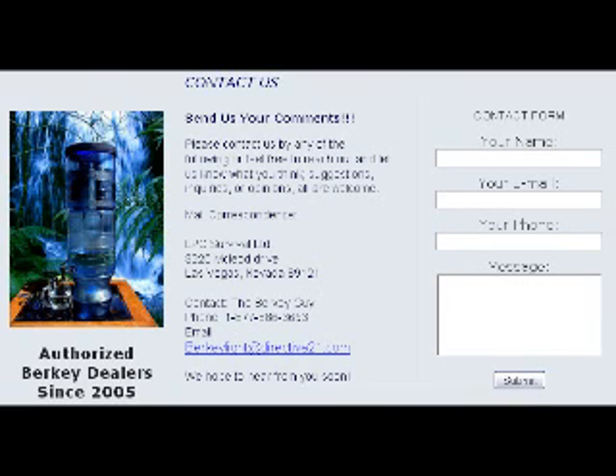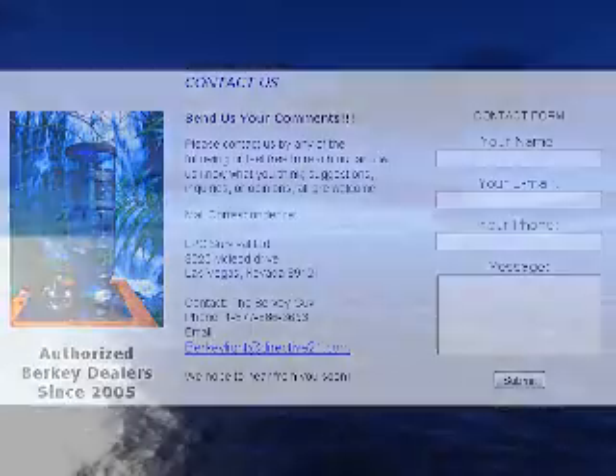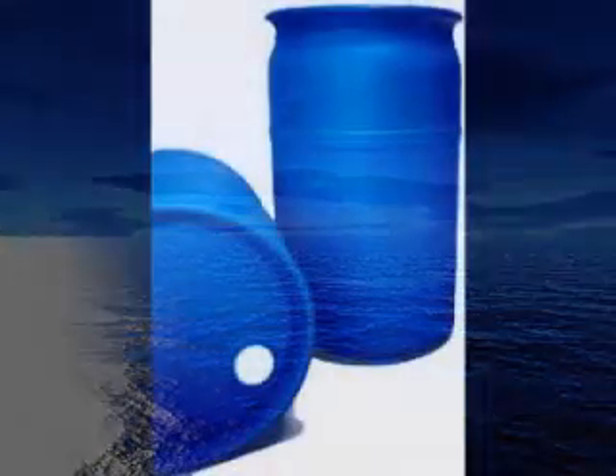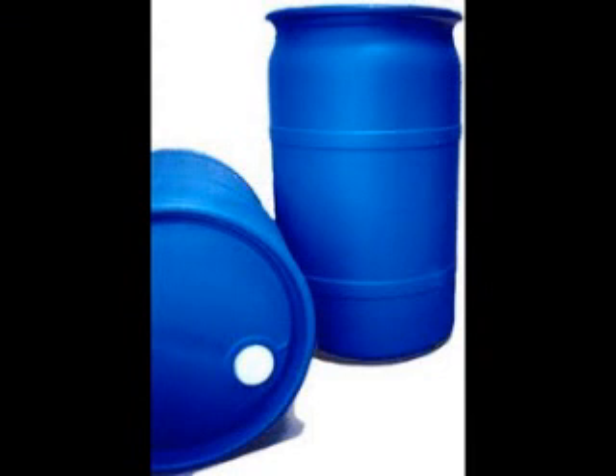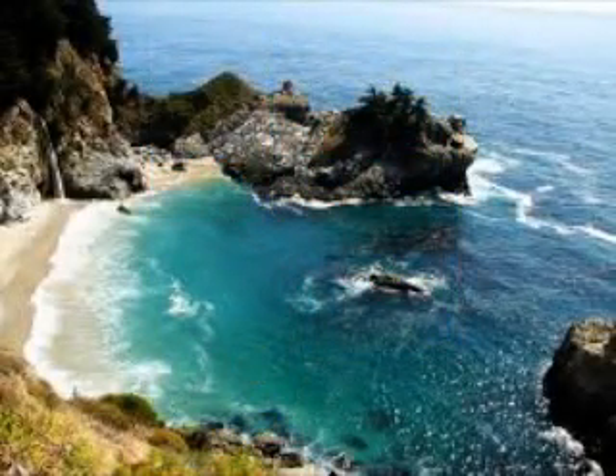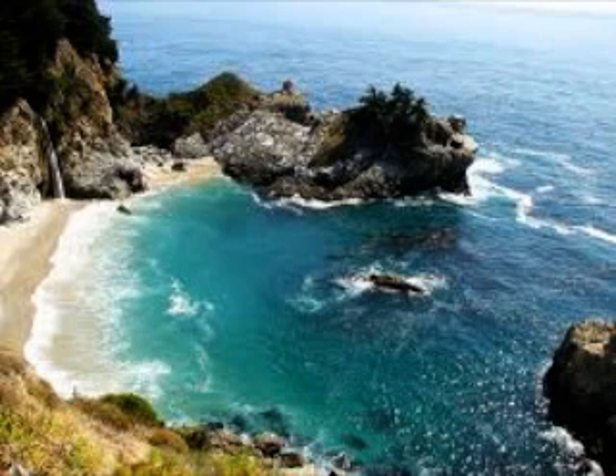The Big Berkey will do, I would say, two to three gallons an hour. It says 3.5 on my website at optimal levels — continually filling the system and emptying it out, you could probably get close to that amount. But practically, two to three gallons an hour. The system folds up and can go anywhere.